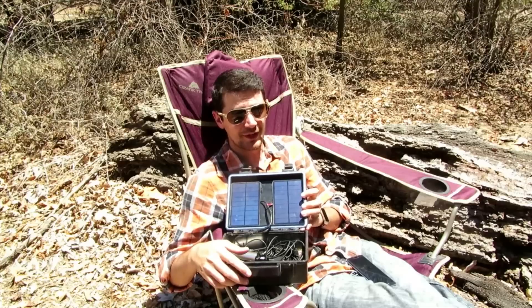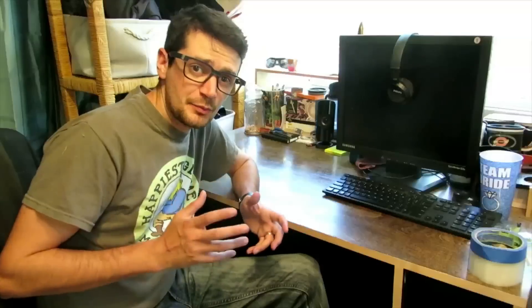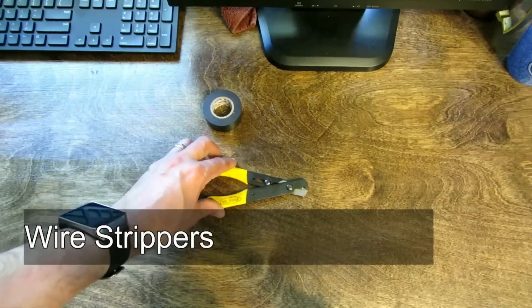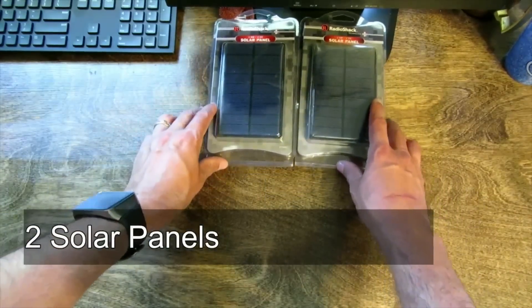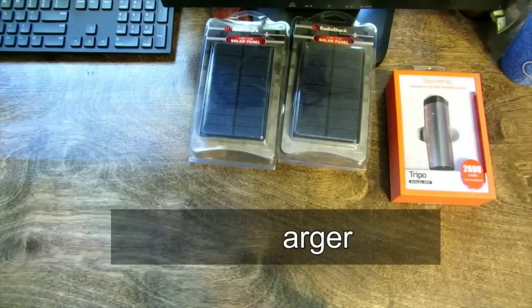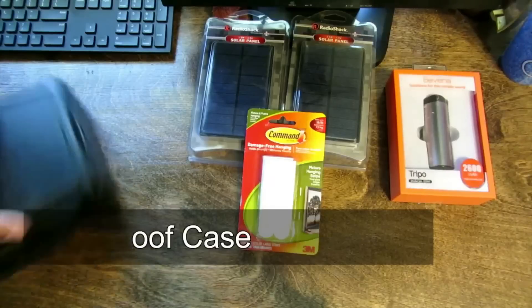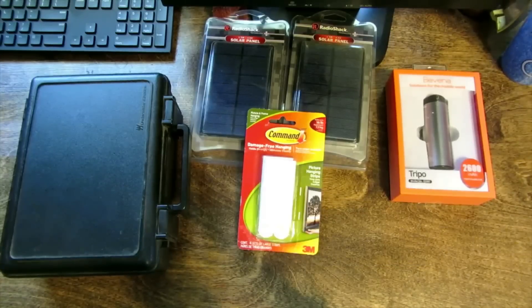So hang tight, I'm going to show you how to make one of these, and I'm going to be giving it away at the end of today's episode. This project really doesn't take very many materials or very many tools. For tools, we'll need electrical tape and wire trimmers. For materials, we'll need two solar panels, a spare cell phone battery charger, a couple of Velcro strips, and a waterproof case. I have links in the description below so you can get the exact same materials I did.